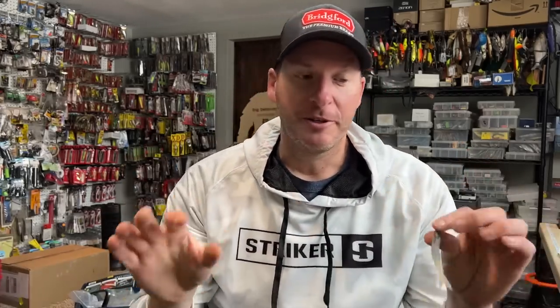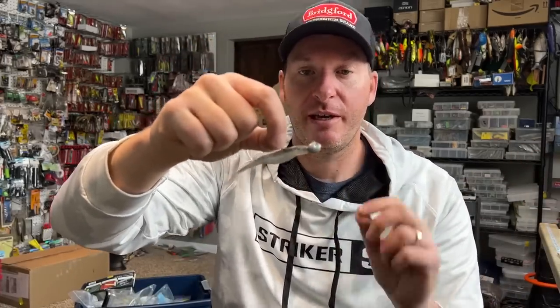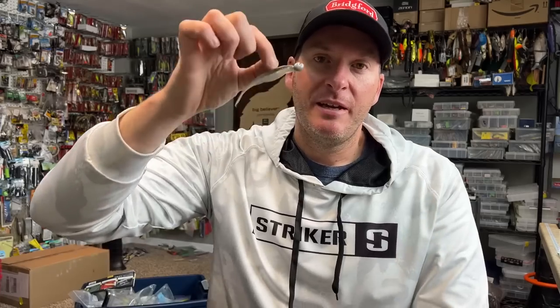Let's talk about the bait itself. There are two main key parts to a Domeki rig. The first is you need a relatively heavy jig head that has a 90-degree line tie. The 90-degree line tie is the important part because you're fishing this bait vertical. With a 90-degree line tie, your bait will sit horizontal in the water column, just like this. If you go with a 60 or a 30 degree, it'll sit more diagonal to even vertical in the water — and that's not what you want at all.